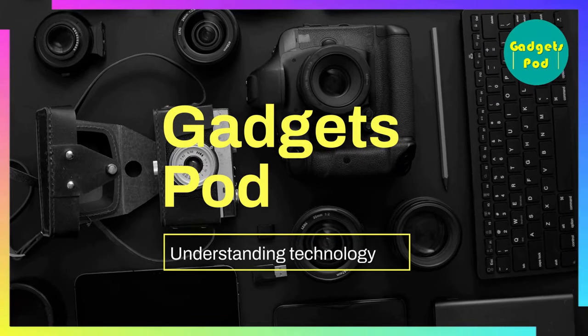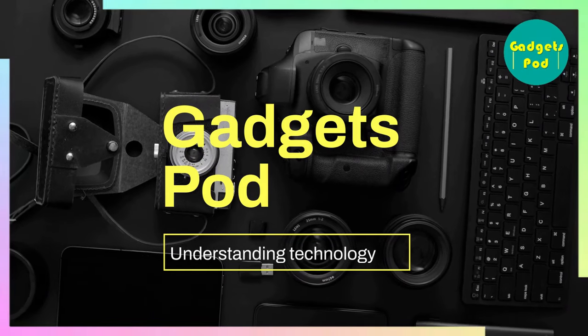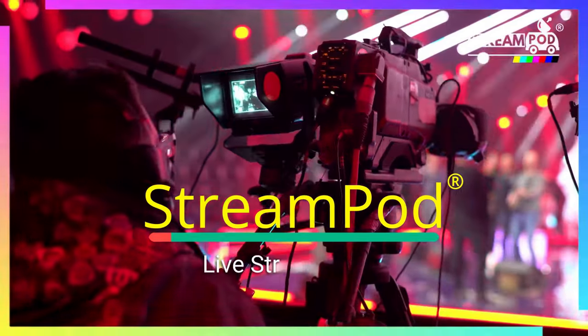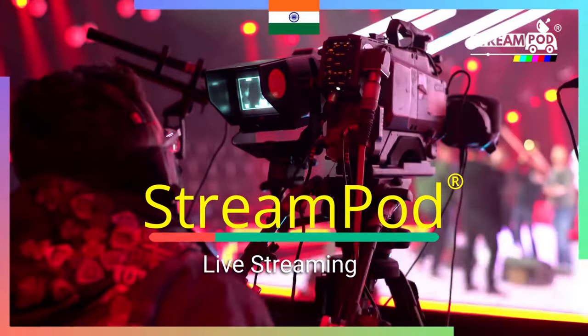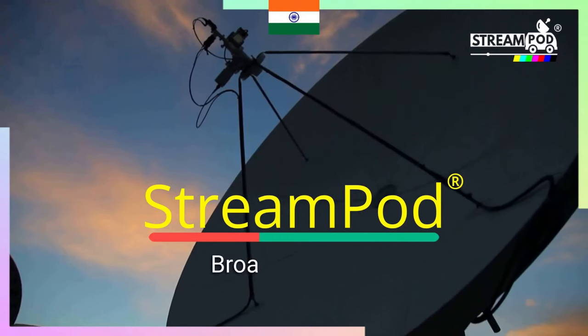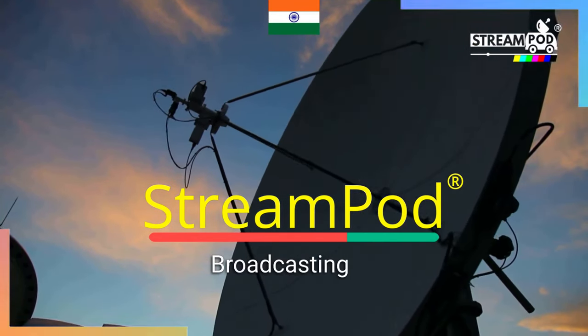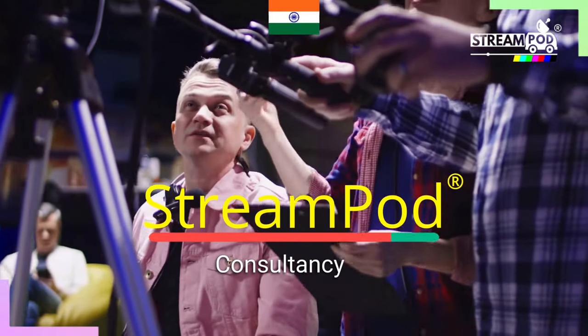GadgetsPod — Understanding technology. Elevate your live events with StreamPod's streaming solutions: Webcasting, Broadcasting, Consultancy. India's one-stop shop for live events.